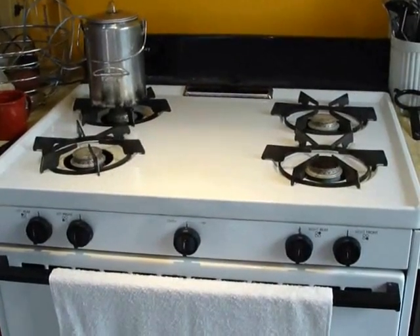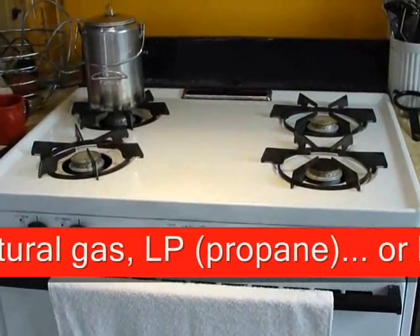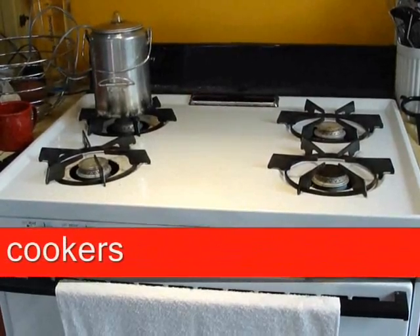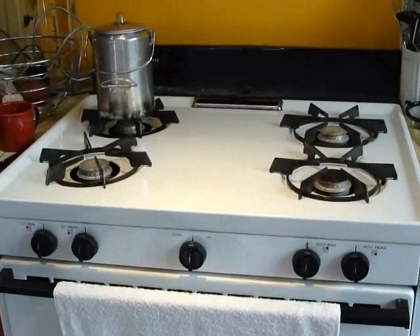Most importantly, they have also learned not to use anything with a heating element in it — that's just a killer for solar. So we encourage anybody that has solar to cook with gas, cook with propane or natural gas.